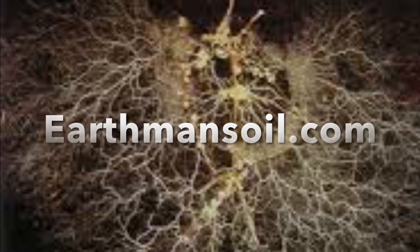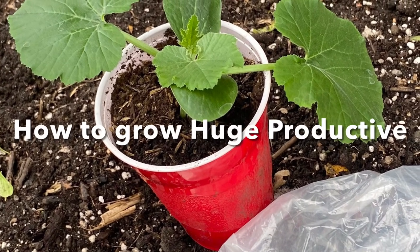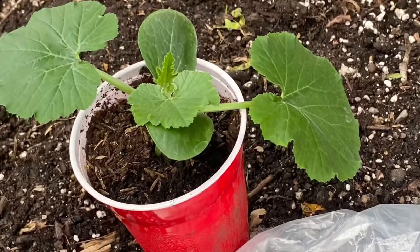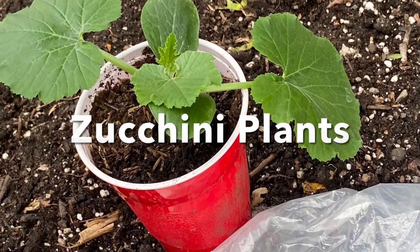Greetings my friend and God bless. This is Earthman from earthmansoil.com. I hope everything is growing well with you today. We're going to talk about how to grow zucchini plants that are healthy, large, and productive.